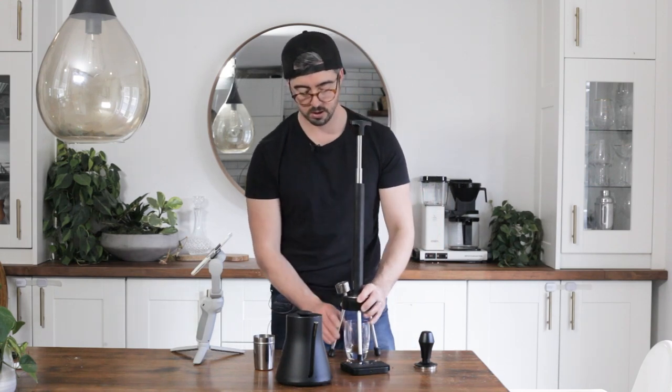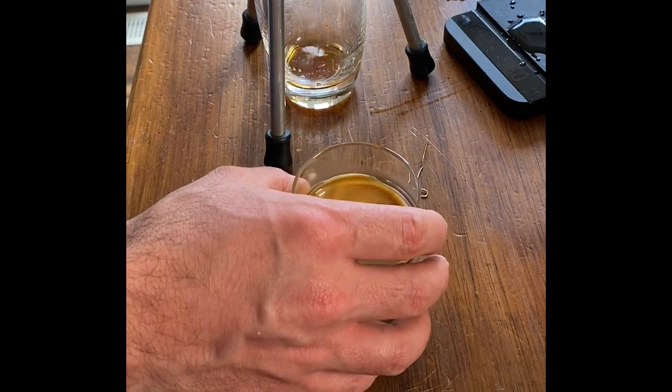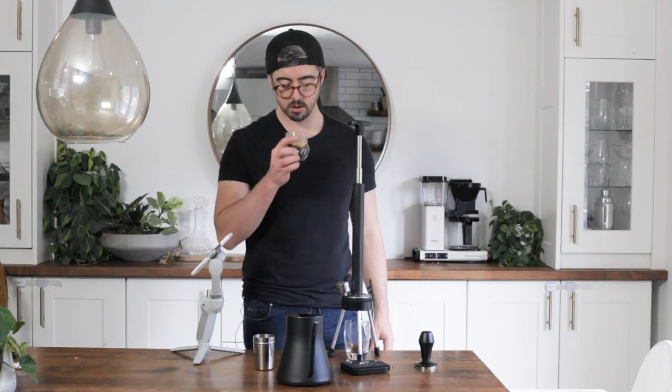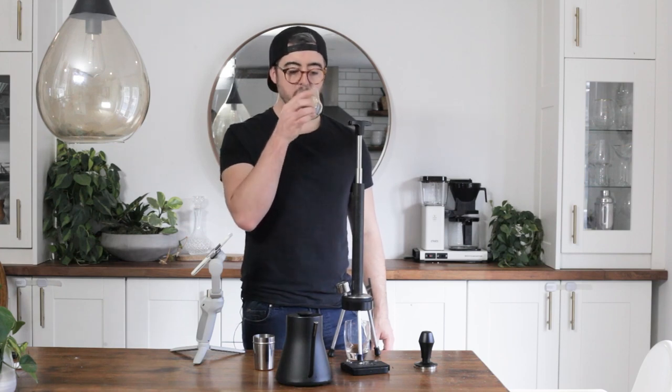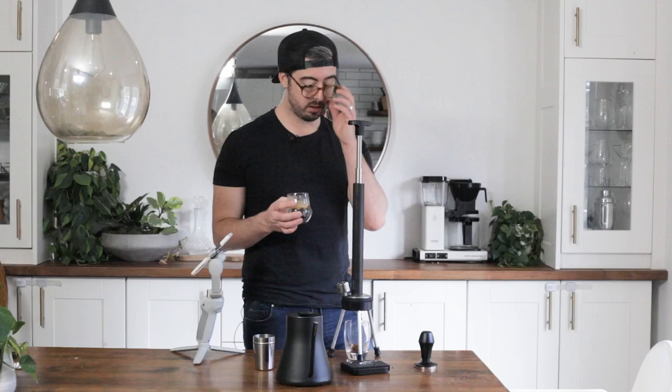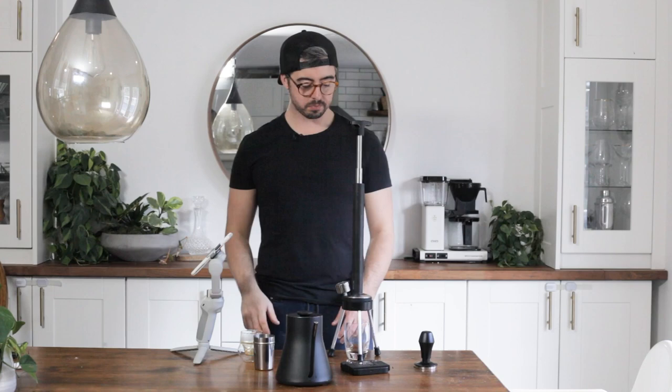That's in the range of a good shot. I'm going to do a little swirly here. Mmm. Very smooth, very balanced shot. Man, I could just drink that whole thing. I think I'm just going to down this. Oh, that's good.